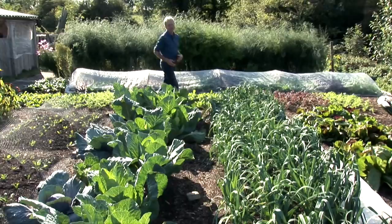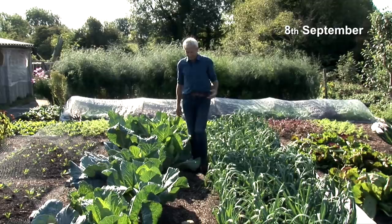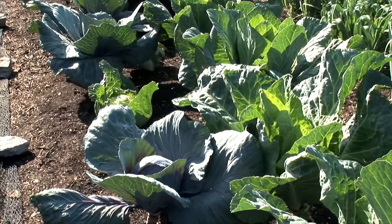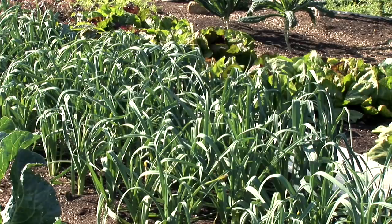Rotation of vegetables means growing them in a different place from one year to the next. It's commonly prescribed that you should leave a three year interval between growing plants of the same family, like brassicas or alliums, before you grow them again. So that's called a four year rotation.